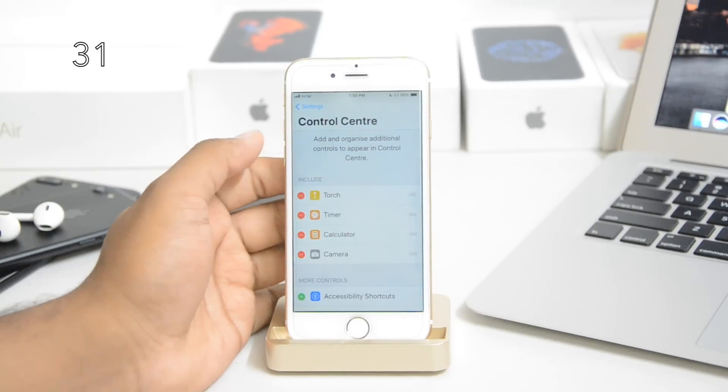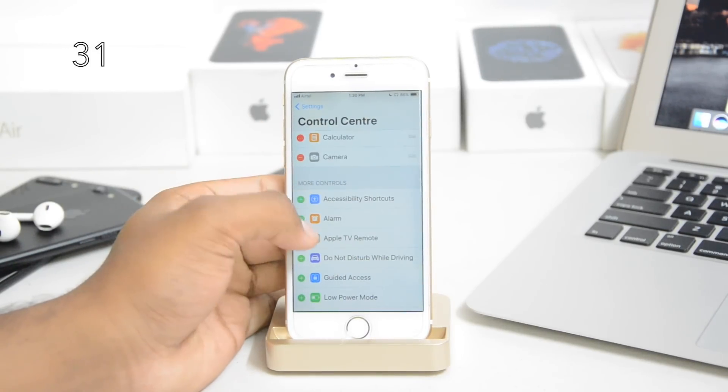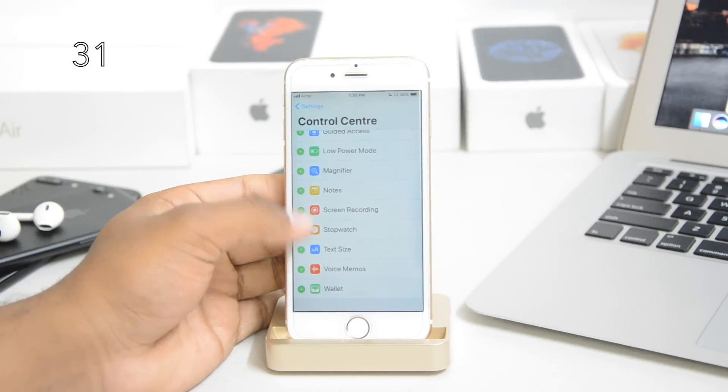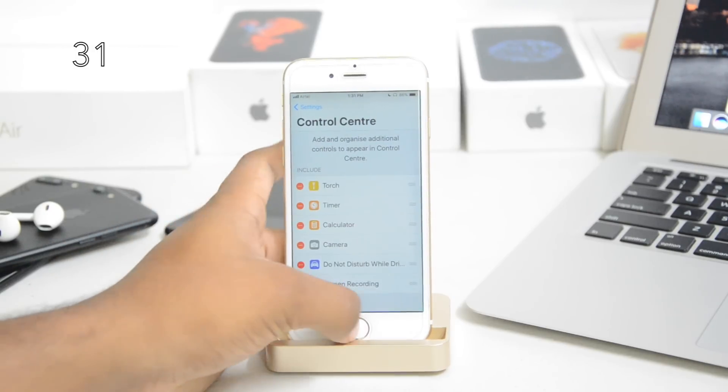You can configure the Control Center — add or delete applications. You can just add things and scroll down to add as many as you want. I'll add screen recording, which I already showed earlier. It's kind of cool and it works.